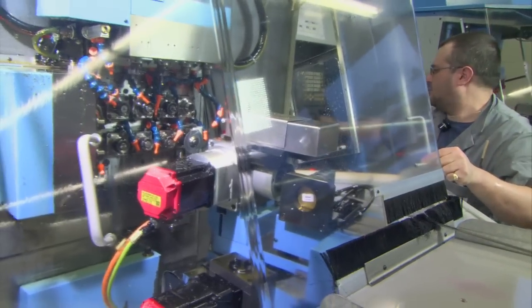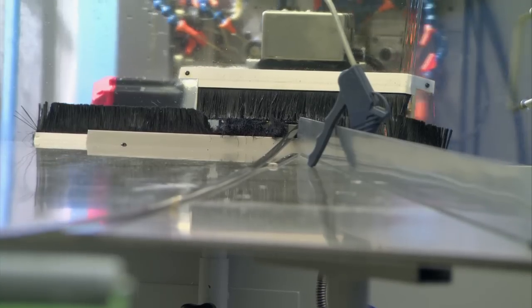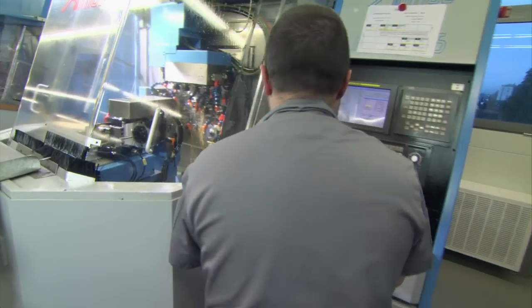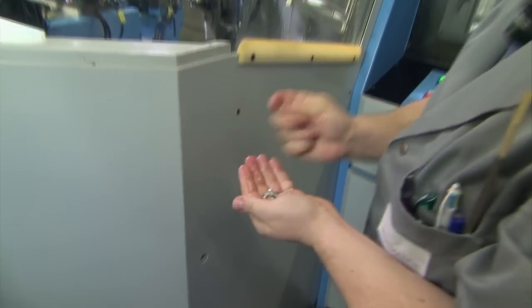Operator Marco Buccanelli feeds the bar into the CNC machine. Now technology takes over — it mills, drills, points and trims the bar into Chronomat bracelet links.